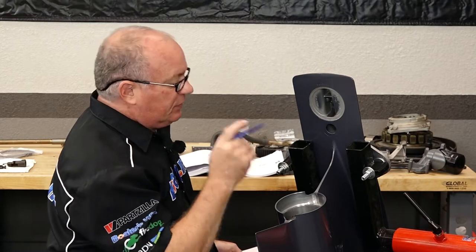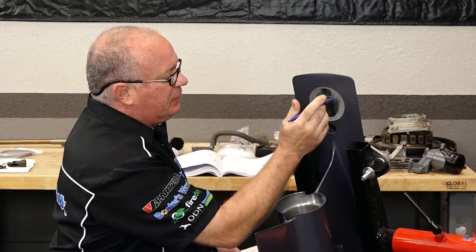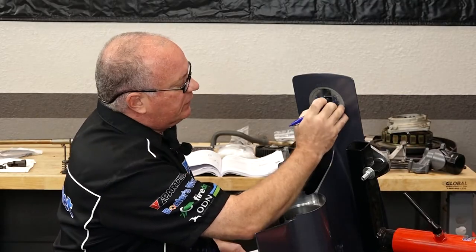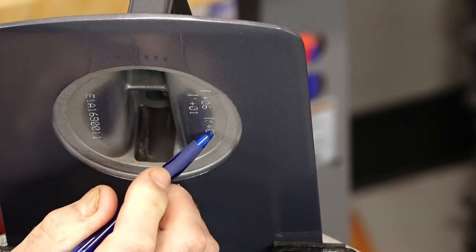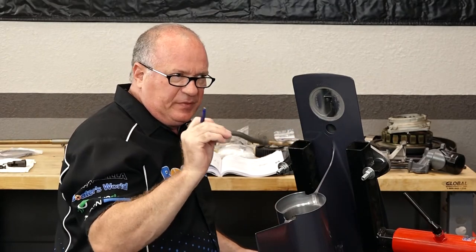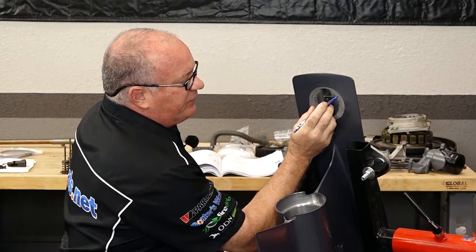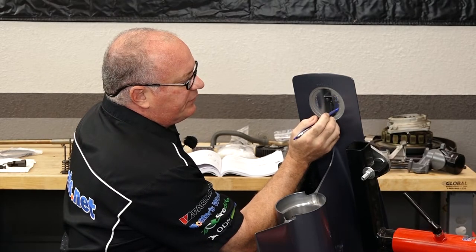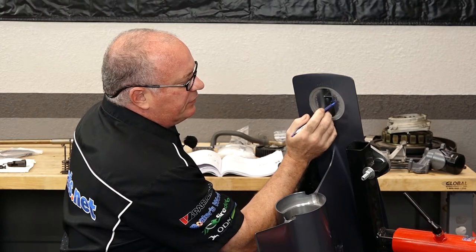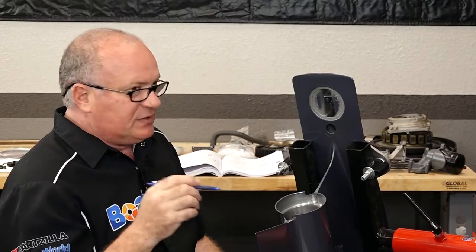Step number one: go to your new or existing housing and look under where the trim tab would be. There's a set of numbers we're after — you'll see an F for forward, an R for reverse, and a P for pinion, each followed by a plus or minus number. That's a deviation from the exact perfect zero measured on this particular housing. Write down these three numbers. In my case, F is plus 06, reverse is plus 06, and P is plus 01. Those are our deviation numbers in millimeters — divide them by 100 to get the value in millimeters: 0.06, 0.06, and 0.01.